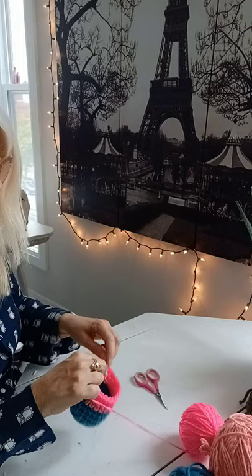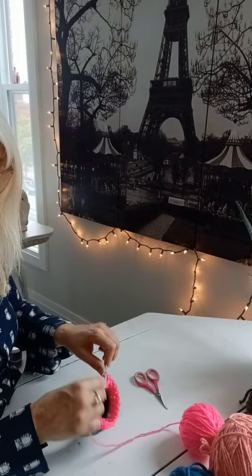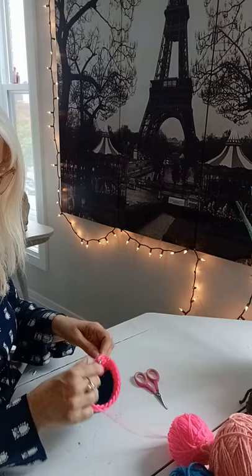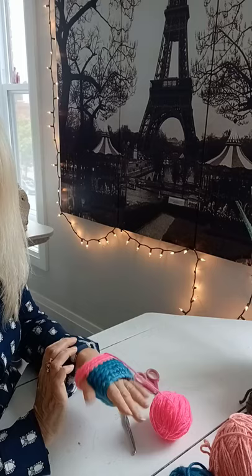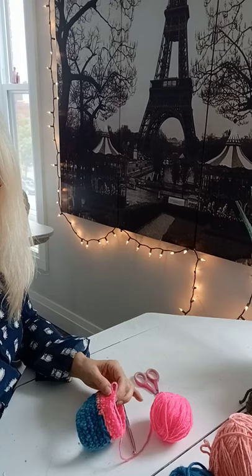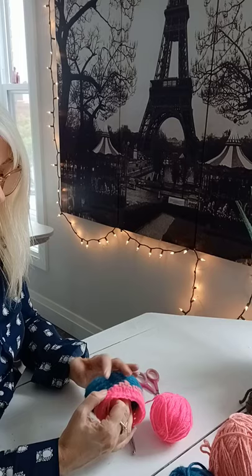Basically, this is it — we just keep on going. I like to crochet about 18 rows, same color or different colors, doesn't really matter. This is your project, so you do whatever it is that you like. I continue on for about 18 rows — I'm at eight, so I'm going to do another 10 rows. When you're finished, this is your little hole with a thumb. It's not rocket science — it's very, very simple. I'm going to come back once I've completed the whole thing so that I don't bore you to tears watching me crochet.